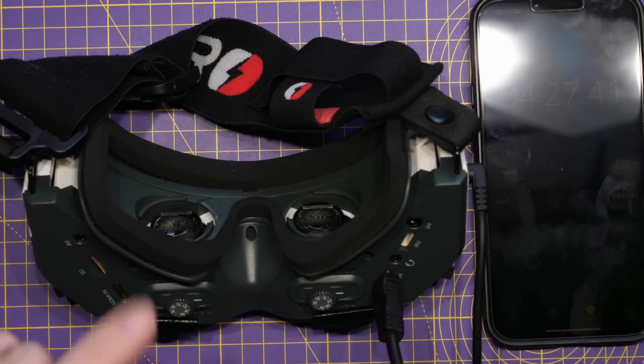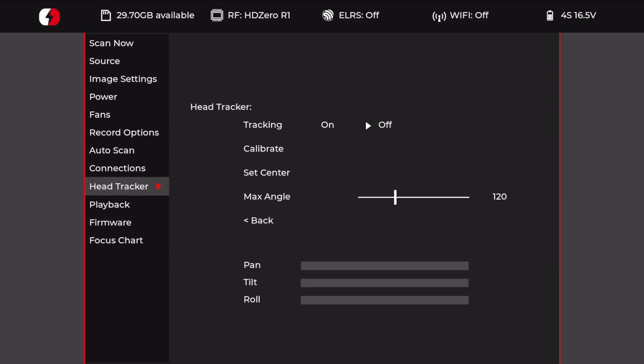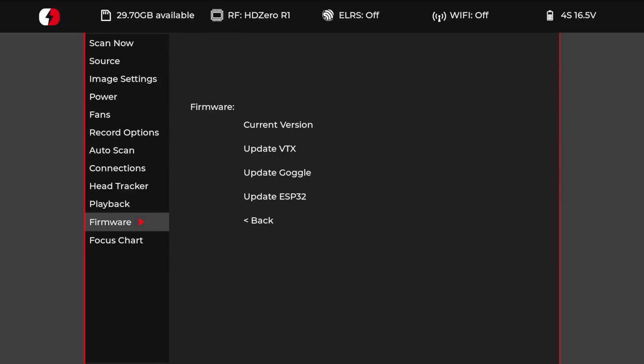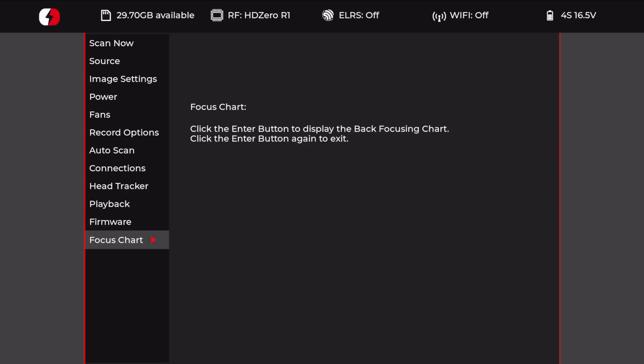Power on and connect to the screen to see how everything looks. Let's go down to the firmware area and check the version. You can now see we have the new version showing — mine has updated successfully with no problems at all. We now have the new focus chart feature as well, which I didn't have before — it allows you to see the focus chart for helping set it on each eye.